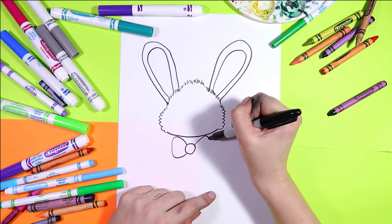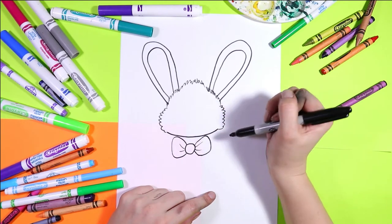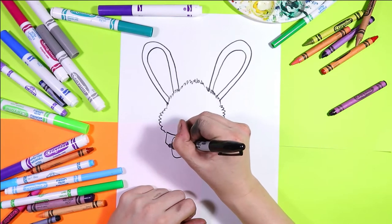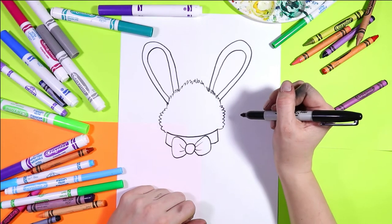On either side we're going to draw two halves of a bow. Add some lines — two lines down from that smooth line and then a second curving line, so it looks like our Easter bunny is wearing a cute little bow.